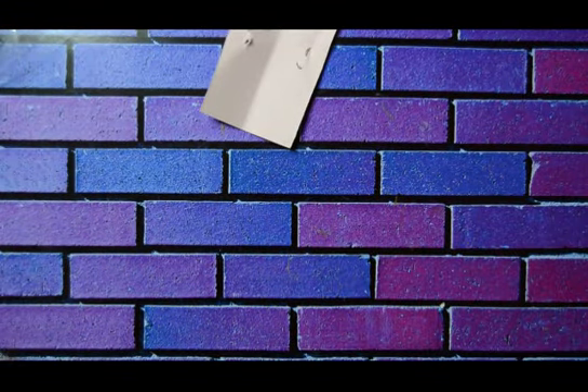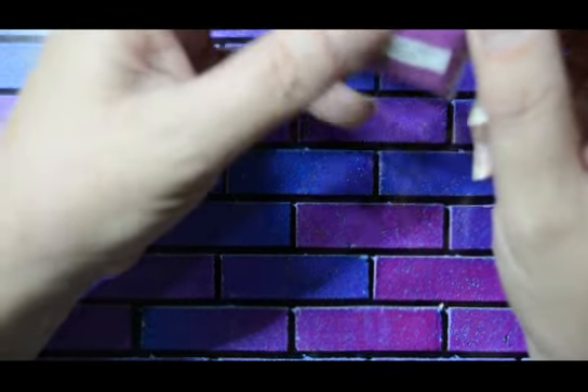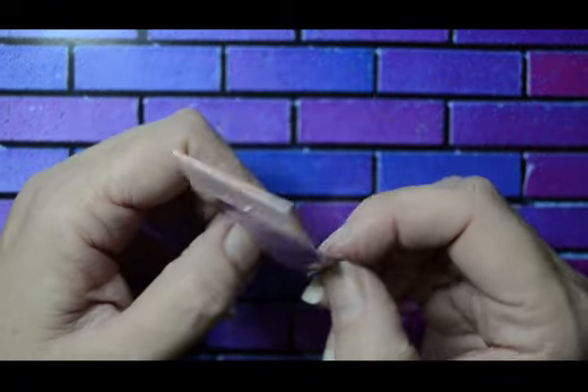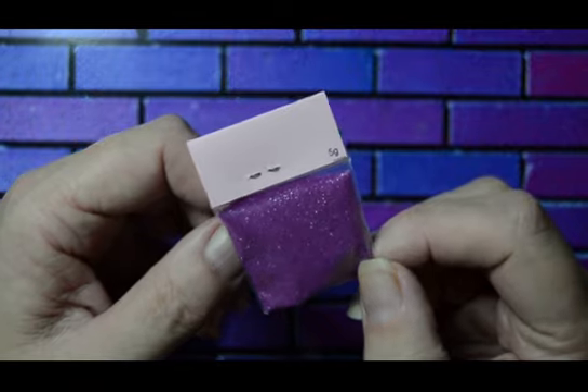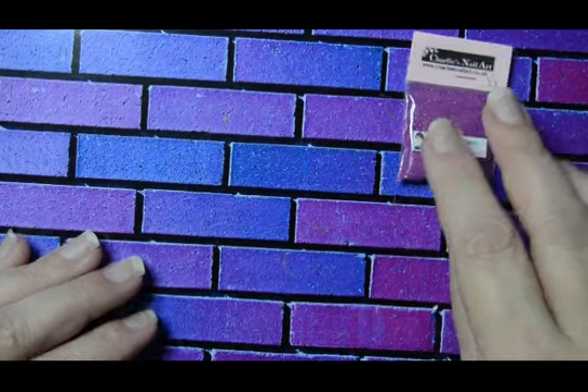The next thing I picked out is this — I've never seen anything like this before. It's called Fine Matte Neon. That's really cool, isn't it? I like that — so that's the Matte Neon.